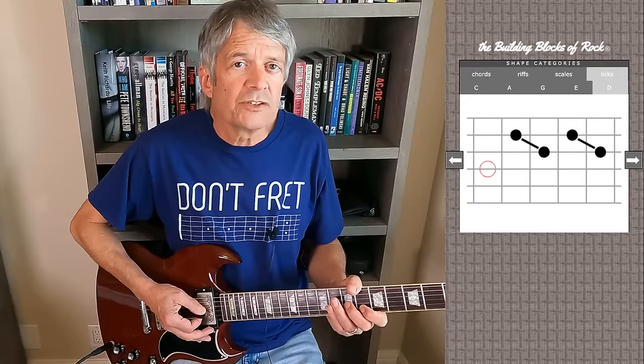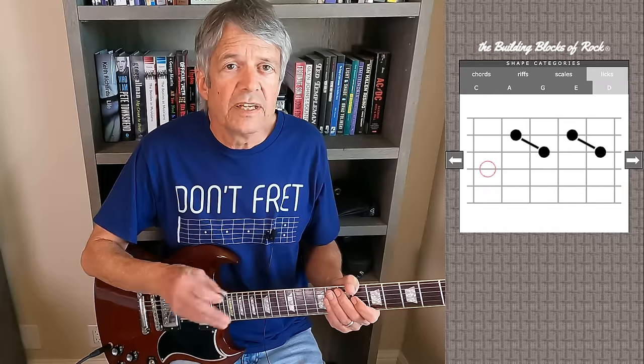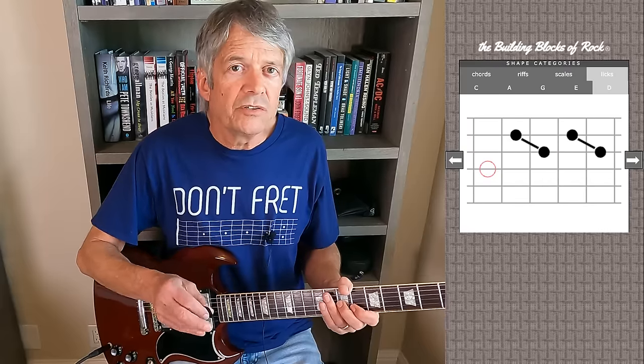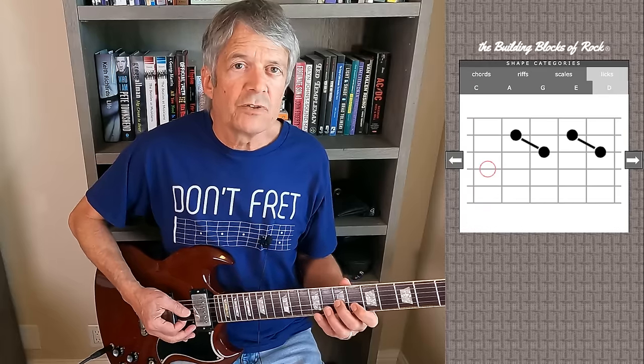I'm calling this shape two double stops. Here's one, there's the second. The line between two notes indicates a double stop. Now, what is a double stop? You might read different definitions. I hear it as a unit — you hear the notes in one, and then the other. You don't mix and match; you don't bounce back and forth between the marks.